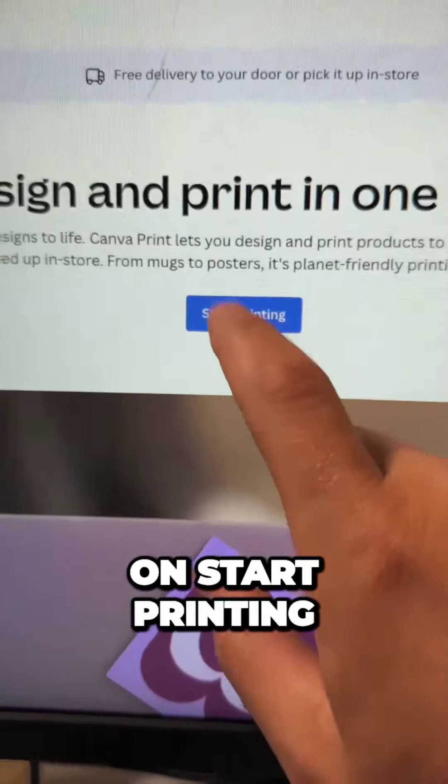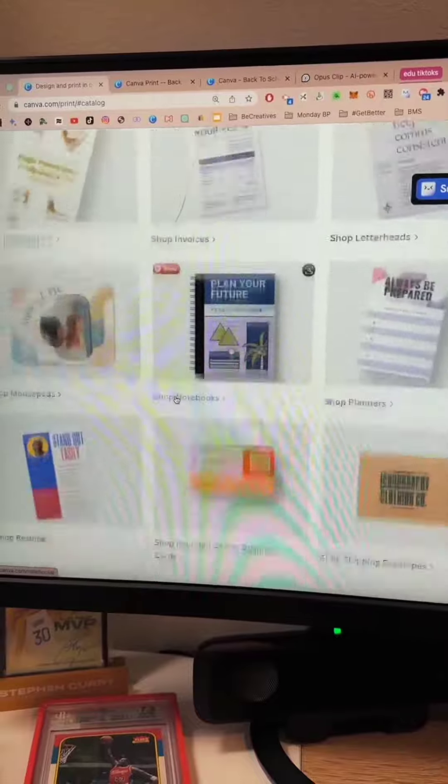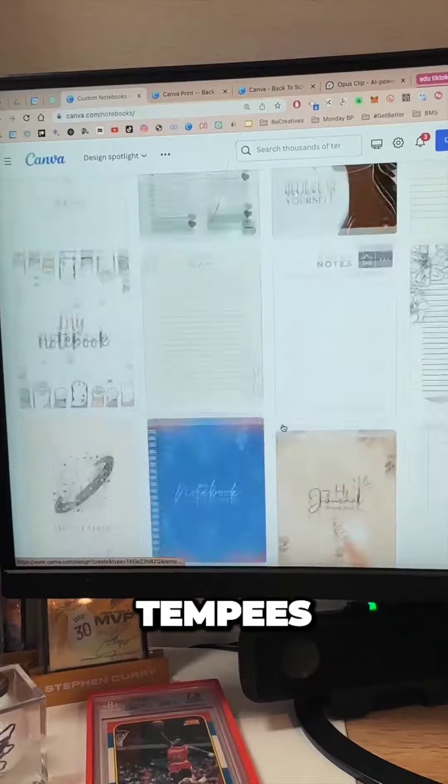So it's on Canva. Just go to canva.com/print, and then you just click on 'Start Printing.' What resource do we want to print? Do we want to make shirts, business cards?